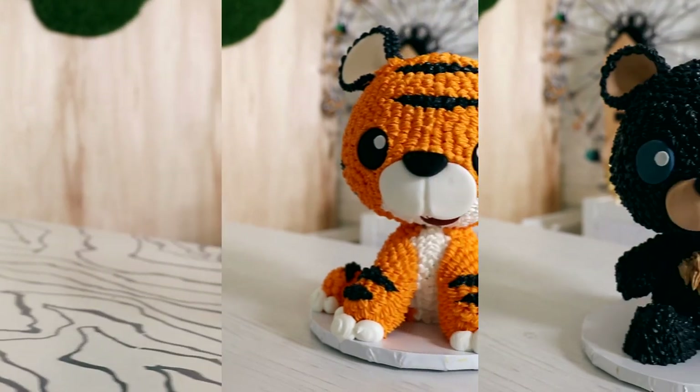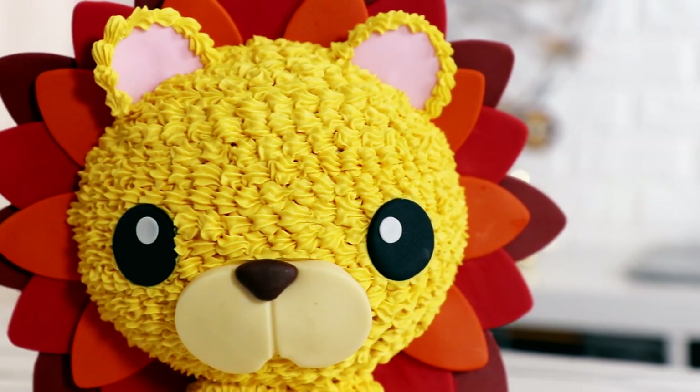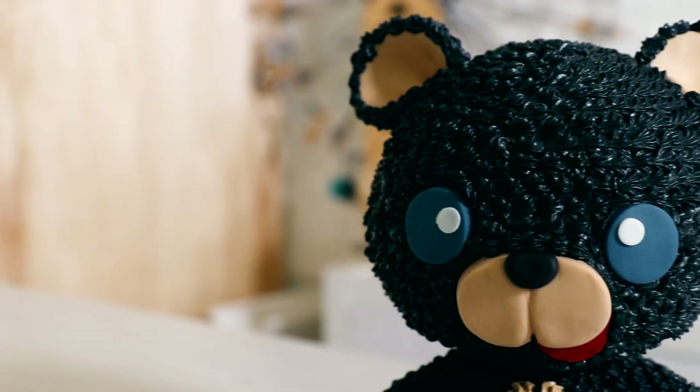Hey guys! Today I'm going to be showing you how to take my basic PVC pipe structure and turn it into three awesome animal cakes — lions, and tigers, and bears. My name is Ashton Kutcher and let's get started.